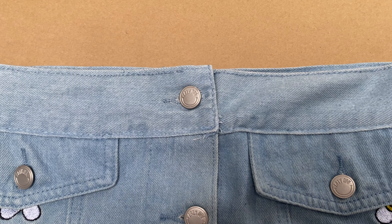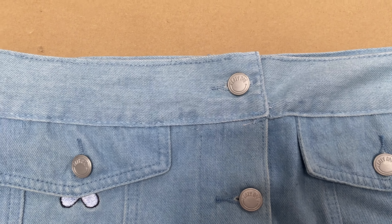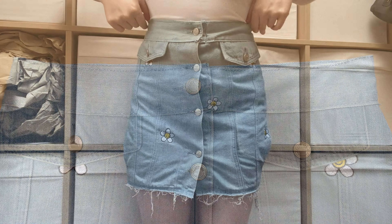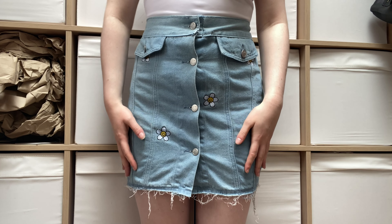The waistband is attached and dare I say it looks pretty promising! I'm pretty excited, so let's try this baby on. Like — that's a skirt. I did that, and I even got the button the right way around! I am once again asking the audience: is this or is this not a skirt?